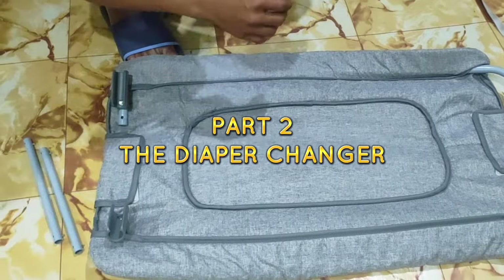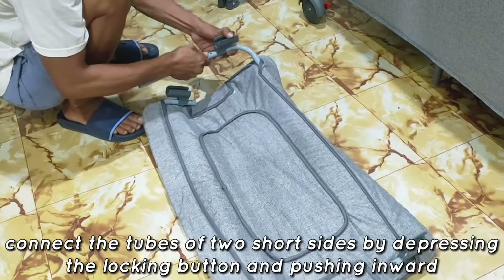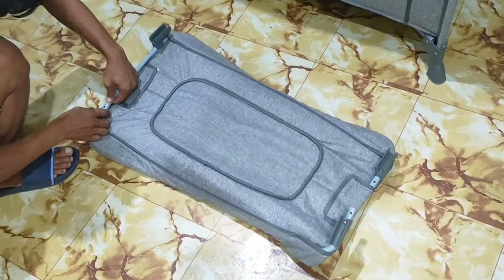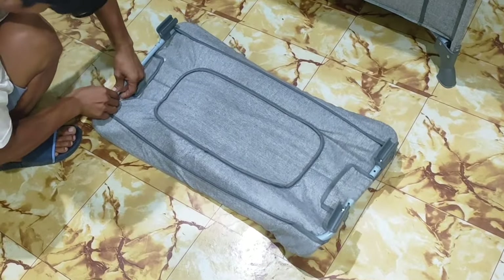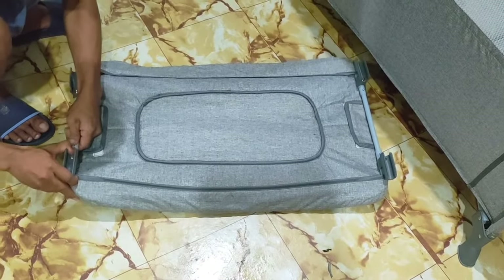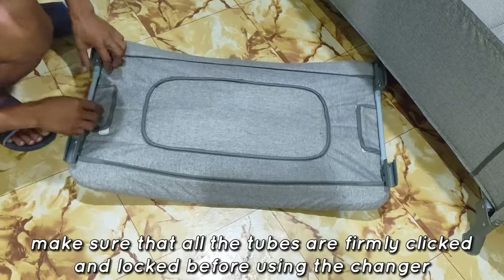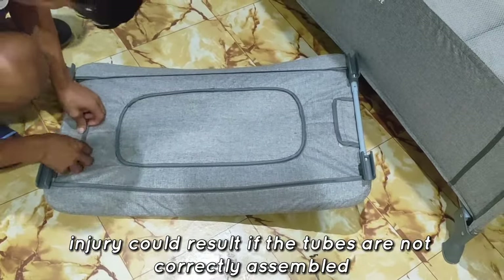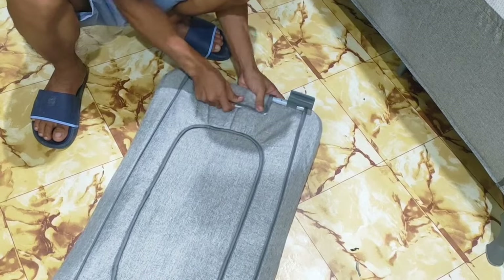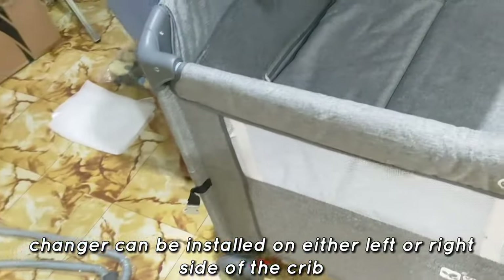Part 2: The Diaper Changer. Connect the tubes of the two short sides by depressing the locking button and pushing inward. Make sure that all the tubes are firmly clicked and locked before using the changer. Injury could result if the tubes are not correctly assembled.